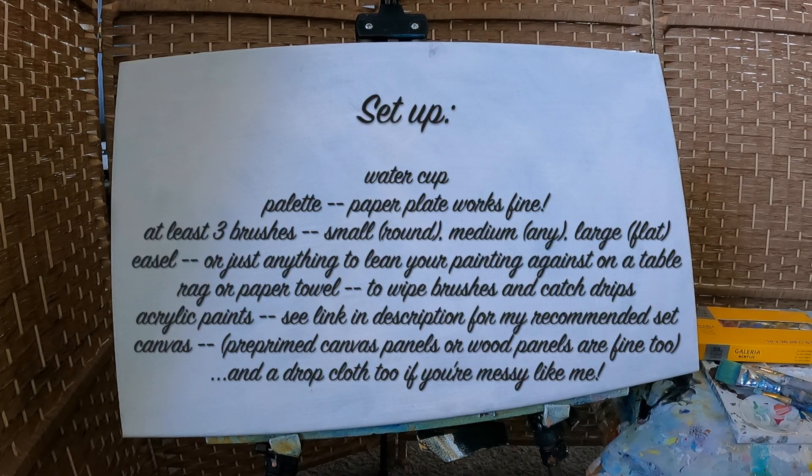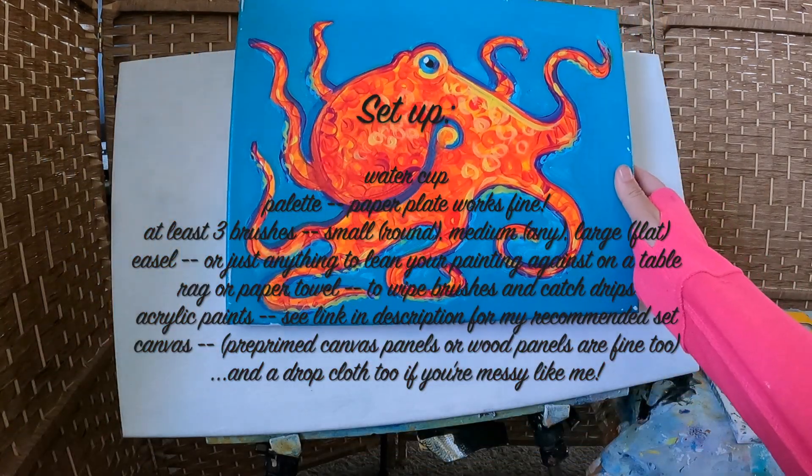I'm hoping we can make a fun little channel together where, if you want, you can paint paint-and-sip style — meaning easy, relaxing. Maybe you've got your coffee in the morning or a glass of wine in the evening. Just something you can do relaxed, painting along with me. So I want to walk you through some supplies and then we'll get started painting this lovely octopus.